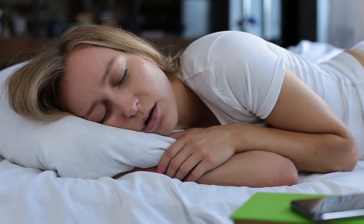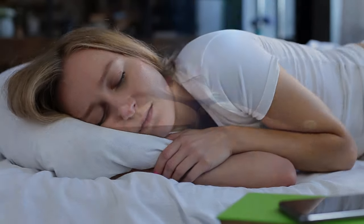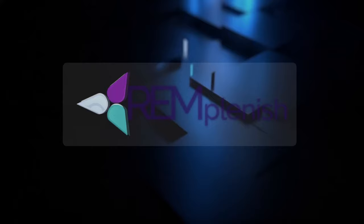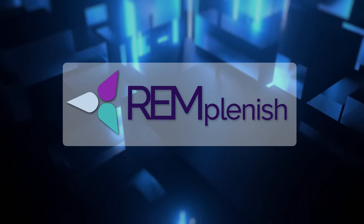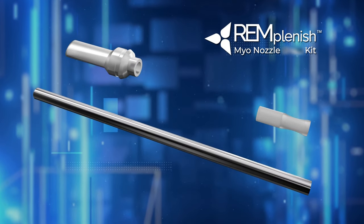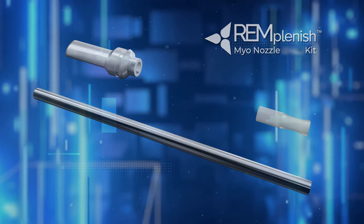Nobody likes snoring. That's why Remmastered Sleep has developed the patented Remplanish Myonozzle that makes it easy to improve the strength and conditioning of the muscles in your tongue, mouth, and throat to reduce snoring and tiredness just by drinking water.